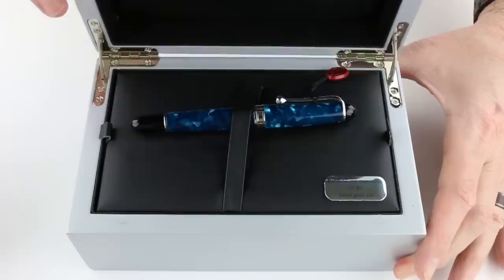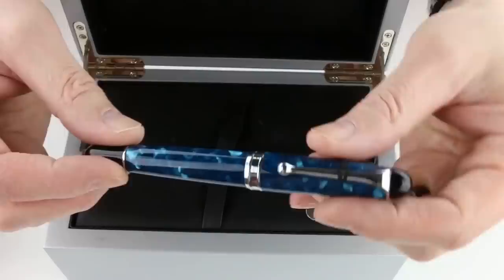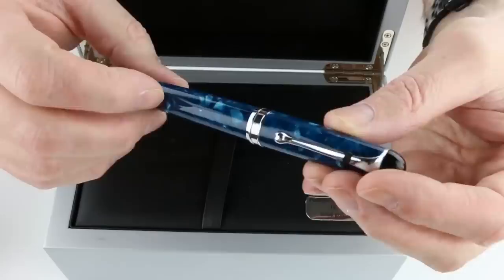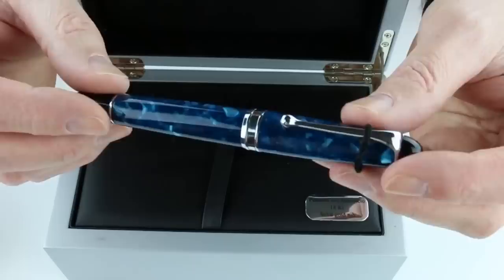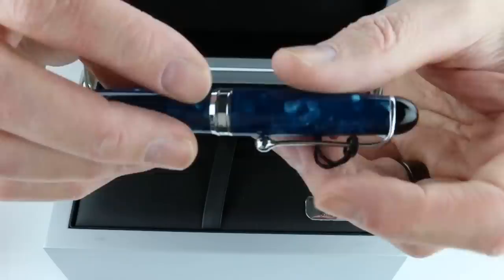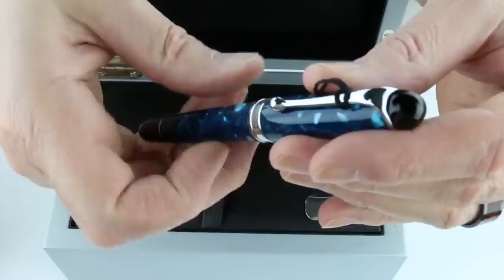The case has the Aurora logo on the top and a hinge-style lid which lifts open. Inside is a black leather material with the Aurora logo on the top of the box lid. The Aurora 88 Natuna Fountain Pen has a marble teal blue resin with a nice glossy finish on both the blue resin and the black resin on the end of the pen. There is chrome-colored trim with Aurora engraved on the center band at the bottom of the cap, and a nice large ball at the end of the clip.